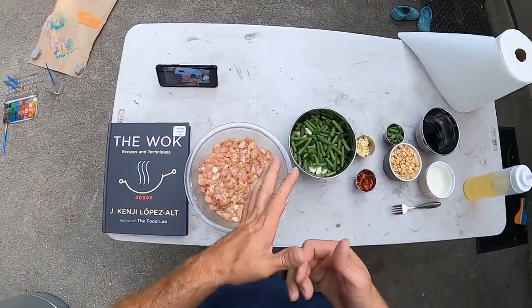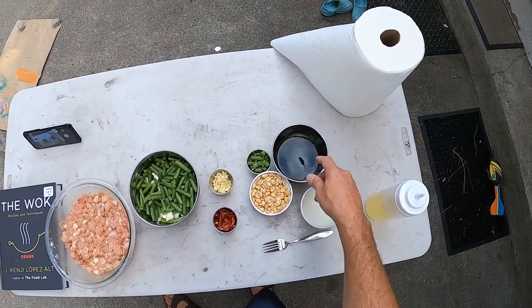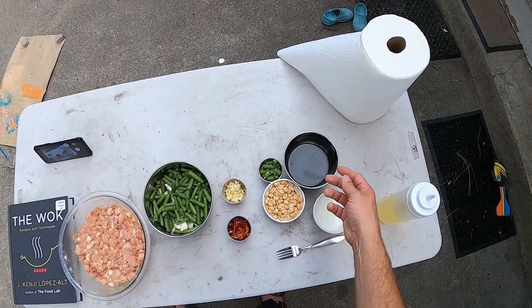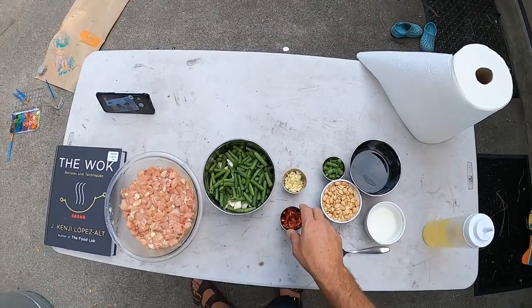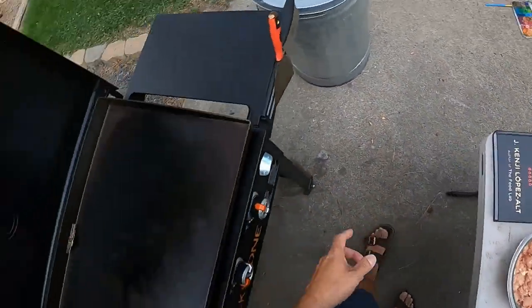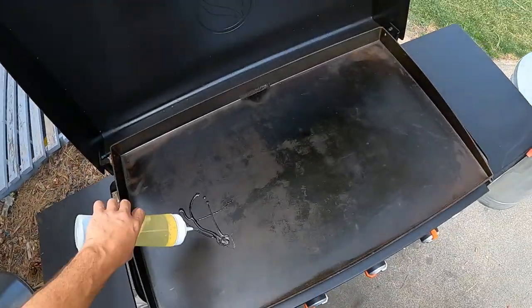The marinade has light soy sauce and Shaoxing wine, and I think there's some sugar and a couple other ingredients. The sauce is pretty similar — rice wine vinegar, dark soy sauce, light soy sauce, Shaoxing wine, sugar. I might be missing one or two things but that's the gist of it. So we'll get to cooking. This is my first time doing a stir-fry on the Blackstone.